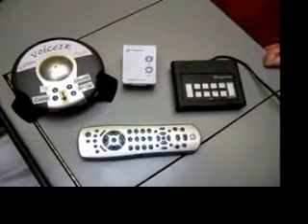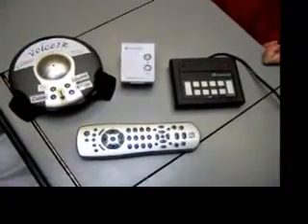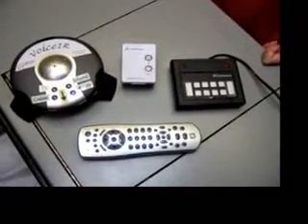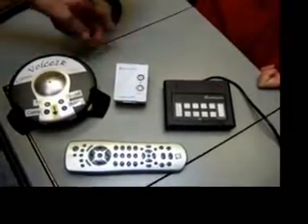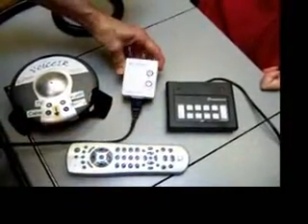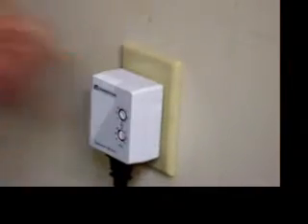The X10 appliance module has a number setting and a letter setting, and you have to set it to whatever you want the control numbers and letters to be. In my case, I believe it's A7. Start by deciding what you want your letter and number code to be. Then you take your appliance and plug it into the bottom of the appliance module, and plug the X10 module into the wall.